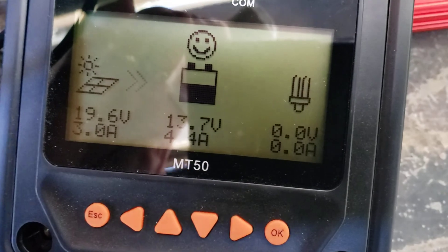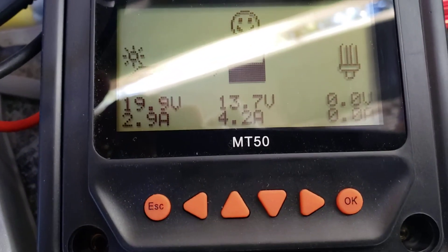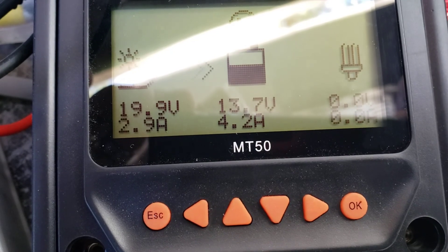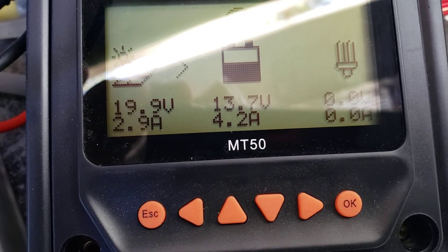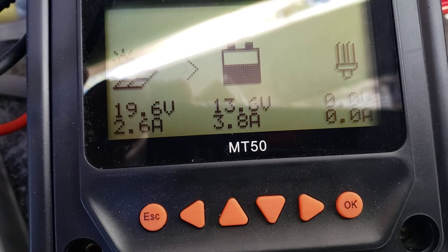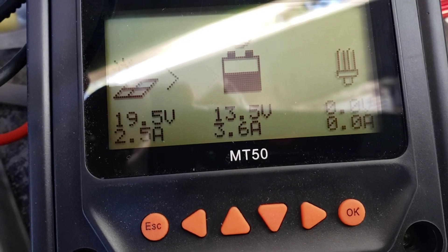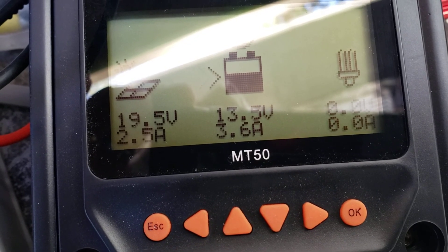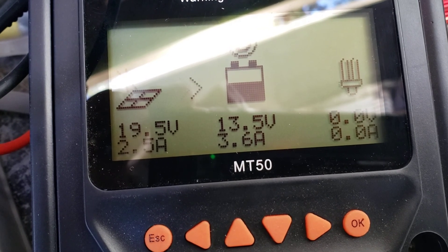Currently 9.6, 19.6 volts, 3 amps coming in, output 4.5 amps. At 100 watts, should be able to get with really good sun up to 7 or 8 amps optimally. I did see it up to 5 or 6 briefly, but I think we're losing a little bit of sun.